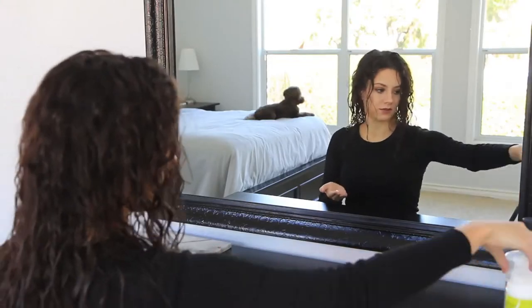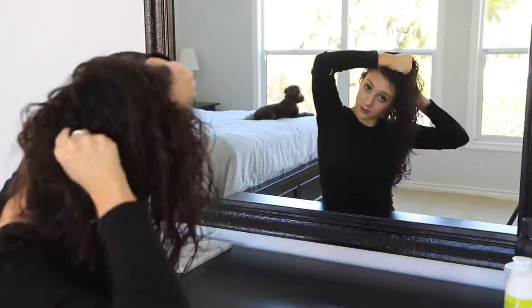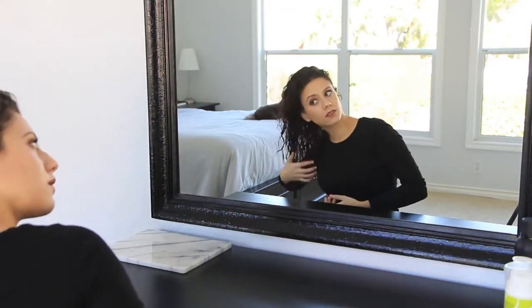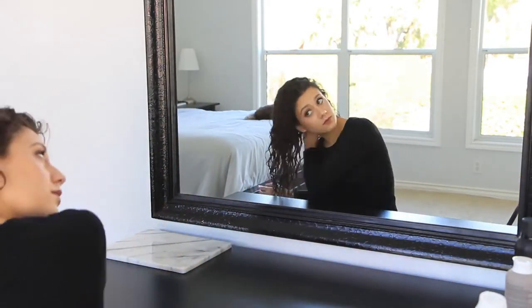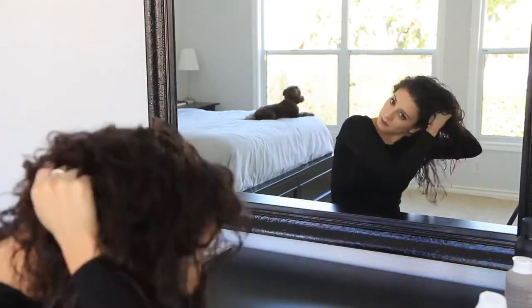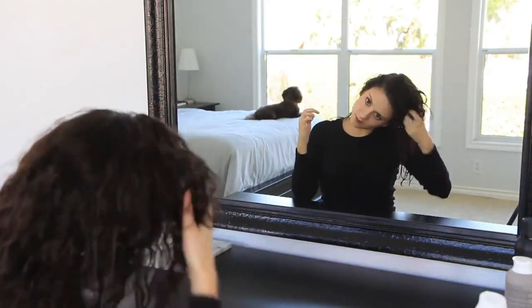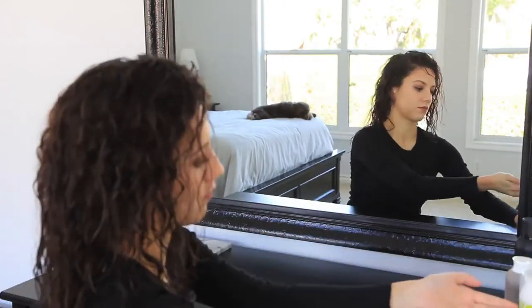So let's go ahead and I'll show you how I get this look. The first thing I'm going to do is apply my styling cream, which is specifically formulated for curls. I'm going to coat all of my hair as much as I can, and focus on the crown area because I tend to get a lot of frizz there. I'm also going to follow up with an anti-frizz oil just to keep my curls under control.